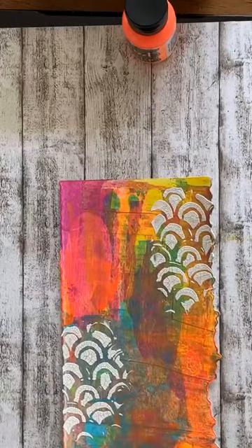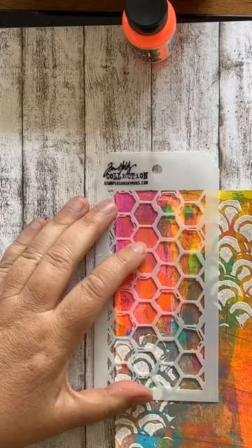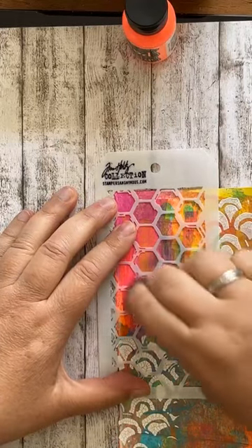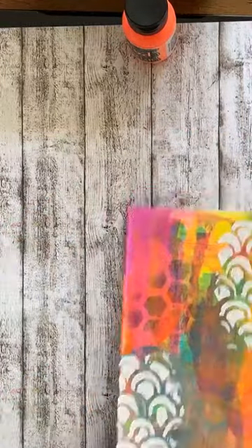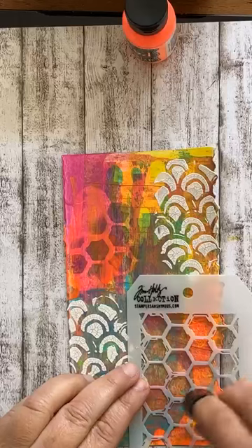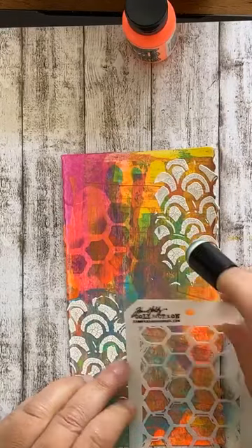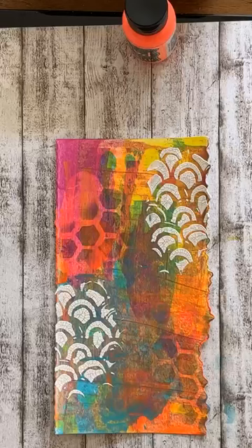Dan ga ik met nog een ander stencil, met distressinkt, nog wat accentjes erbij. Van hetzelfde serie stencils. Gewoon lichtelijk erover, hoeft helemaal niet veel, want zoals je ziet heb je direct een mooi resultaat. En dat doe je ook weer op een paar plekjes. Ik plak er straks plaatjes op, dus moet je er goed om denken dat je niet vergeet waar je de plaatjes plakt. Want daar waar je plakt hoef je niet veel te versieren.